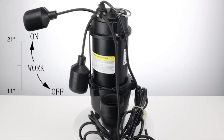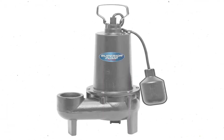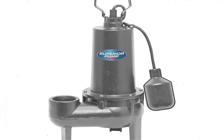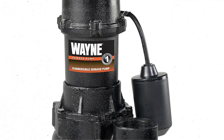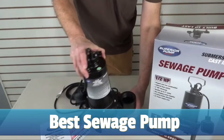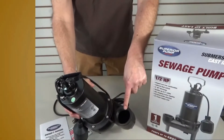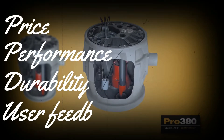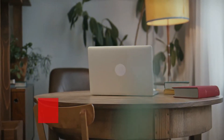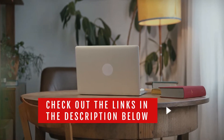Homes outside of municipal sewer systems rely on septic systems for waste management. A septic system requires the use of a good sewage pump to move a home's wastewater to the septic tank. In today's video, we will show you the top 5 best sewage pumps on the market to help you save money in the long run. We made this list based on price, performance, durability, and user feedback. To see more information and the most up-to-date prices, check out the links in the description below.